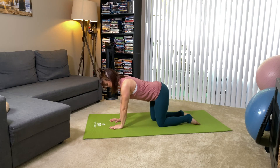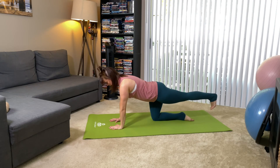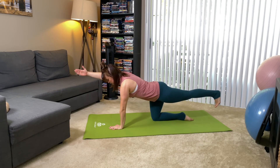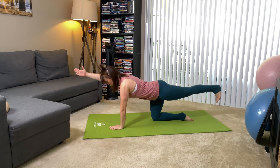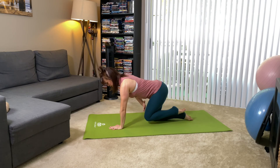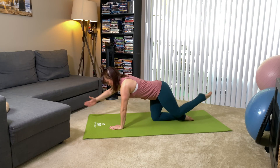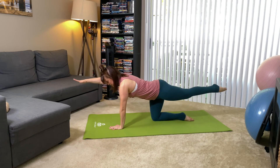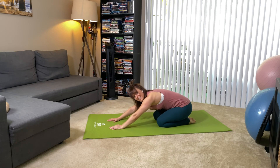Bring it down and do the same thing on the other side. Shoot your leg out, making sure the pelvis is still square, send the opposite arm overhead, and just feel that work there for a moment. Pushing down out of the supporting hand into the supporting knee, take the moving limbs in and out. You can breathe in to bring the limbs together and breathe out to send them away. Be very mindful that we're stable in the pelvis and that the bottom shoulder is not lifting into the ear. So many variables. Then bring it down, take a moment, rest.